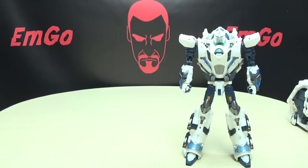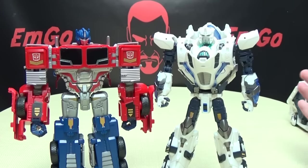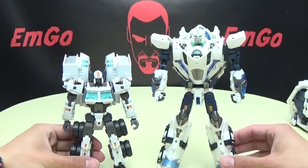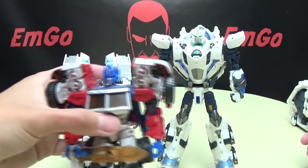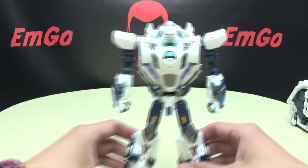Here he is with Combiner Wars Voyager Prime — you can see he's basically Voyager-sized. And here he is with Make Toys' core robot for their Nova Prime — you can see he's way bigger, because obviously Make Toys' version is based off the Laser Prime mold, so it's just a smaller deluxe.